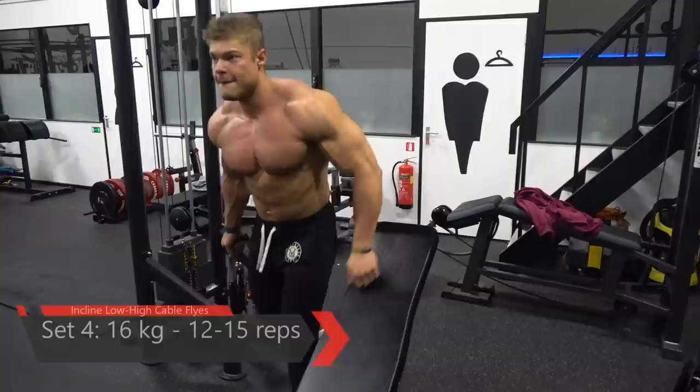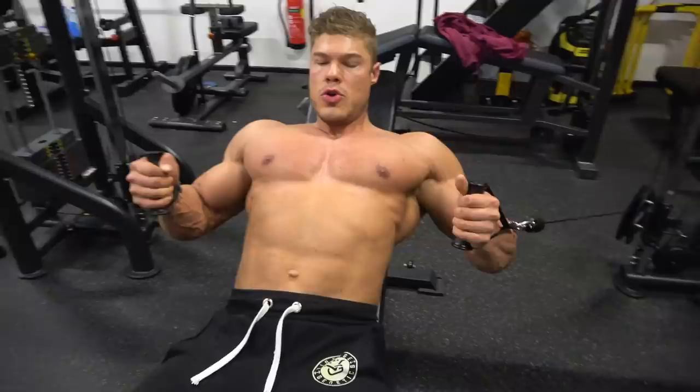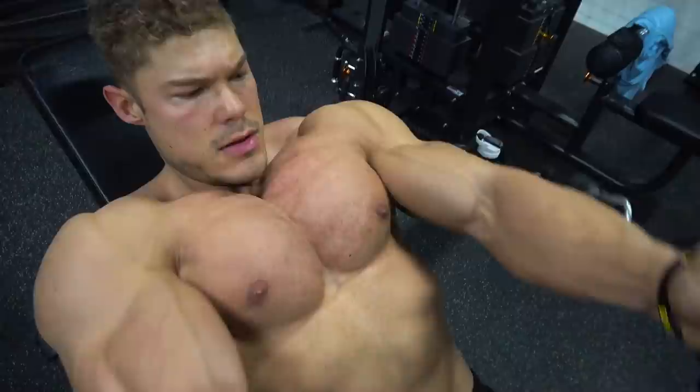Having your own private gym really does help — you can see your own progress by taking your shirt off every once in a while. I do this because I know I'm being recorded, so I can show you guys exactly the workings of the chest.